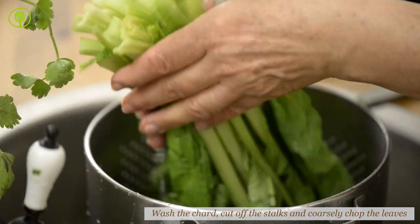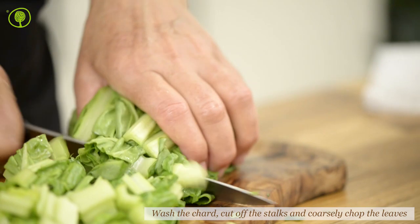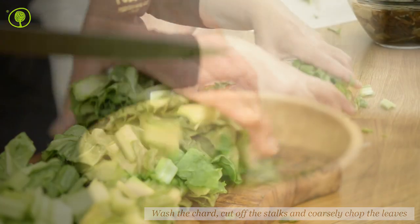Follow the same procedure with the chard. Wash it well, cut off the thick stalks, coarsely chop the leaves and set them aside.